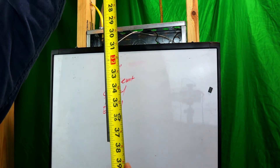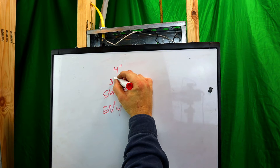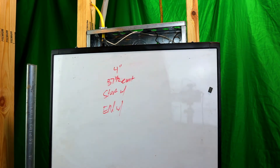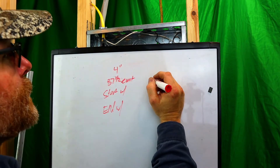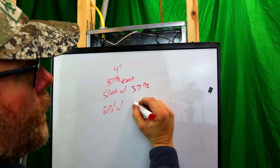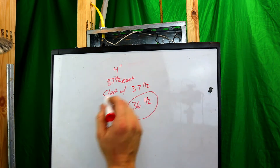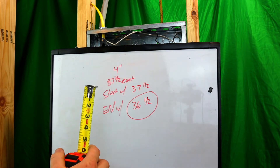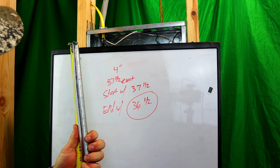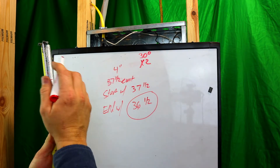It measures 37 and a half inches to the bottom of the pipe — so almost but not quite 48 inches. Now we know that we're going to have a four-inch offset, so we're going to lose one whole inch. We should start with 37 and a half and end with 36 and a half. Let's go ahead and mark it — we'll come back four inches, and since we want a four-inch offset with a multiplier of two for 30 degrees, four times two is eight, so we need eight inches between our marks.